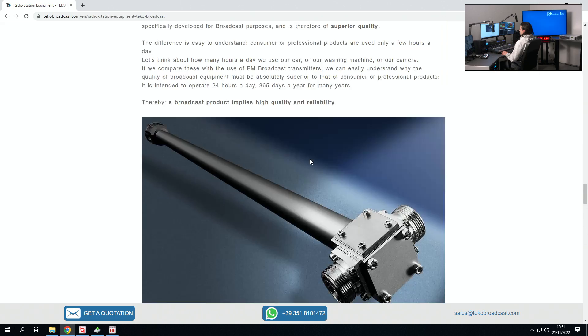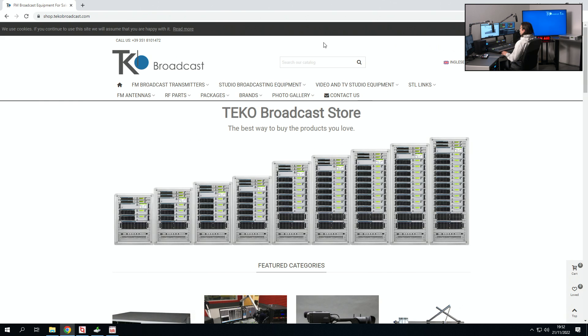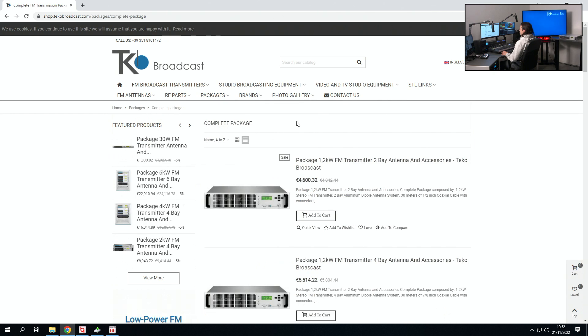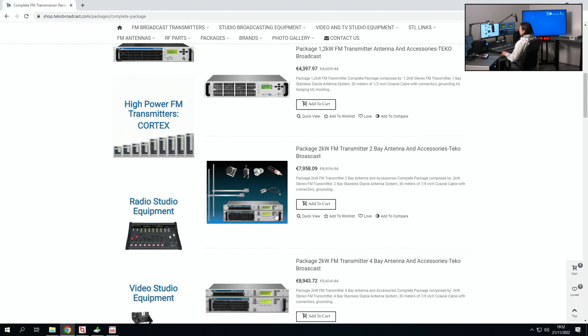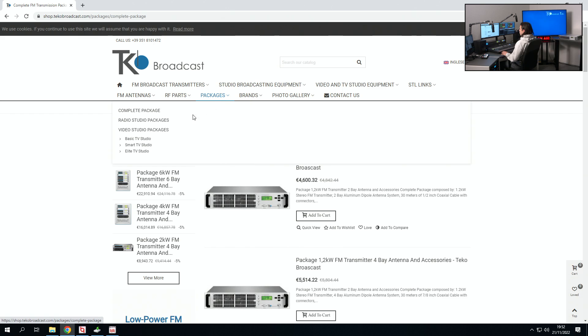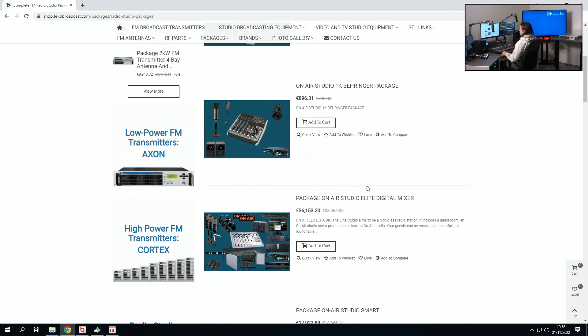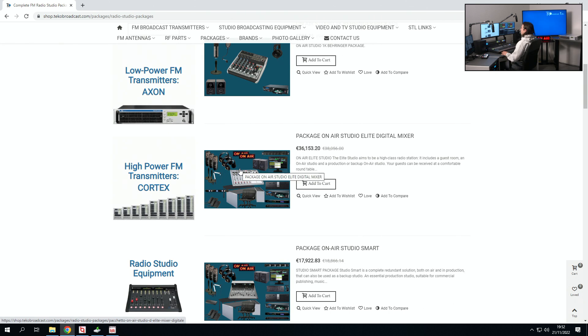If you go to our shop, you will find our complete packages under the packages section. These are transmission packages — as you can see, they have different power levels and four different price points, and they're complete with everything: transmitter, antennas, connectors, and cables. Under the packages section, you will also find our studio packages — more basic ones with the equipment we've showed you today, or more complete ones which have everything you need, depending on how many guests you'd like to have in your studio. As you can see, they're quite more expensive than the basic ones.